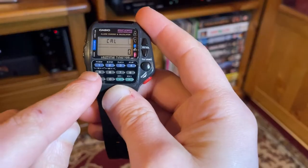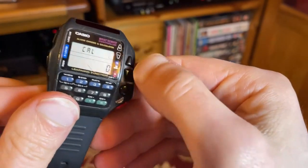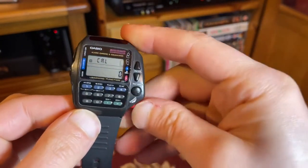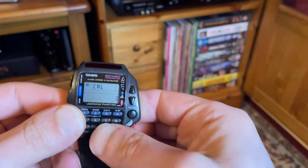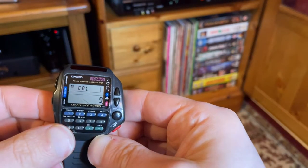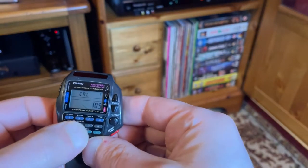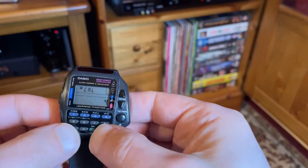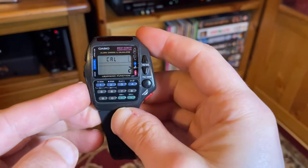Moving on to the next function, we have the calculator. We've got numbers one through to zero, a decimal place, and an equals. These are the other function buttons — and if you need a reminder, they're on the side of the screen: plus, minus, times, and divide. Whenever you push them, the respective symbol comes up. For example, six minus four equals two. You can hear the beep as well — the piezo and the spring inside are working.